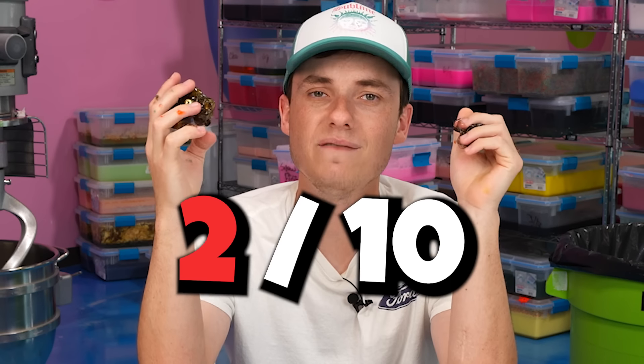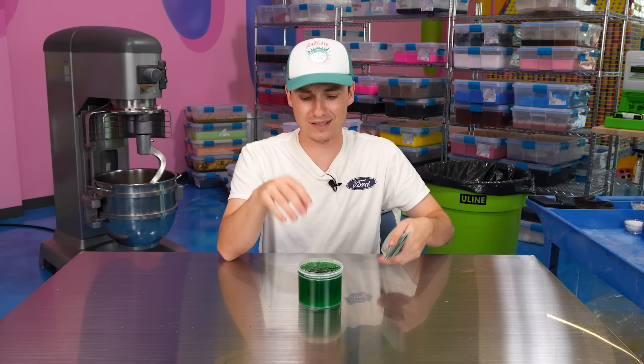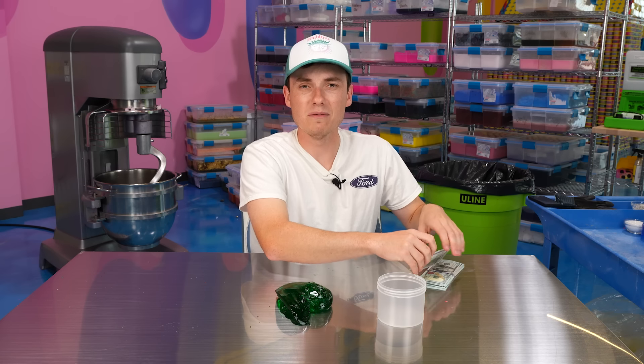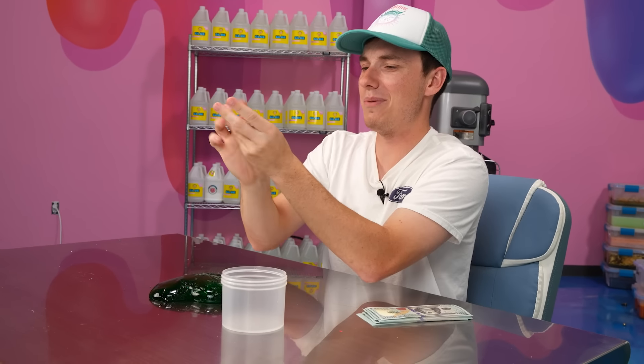Our next horrific slime is money — this is gonna be used as our texture. Andrea has done this a ton before; I'm gonna be using fake money, but I swear I've seen her use real money — like crumpled up $1,000 in slime. Let's make our money slime. This is fake money but it looks pretty darn real. Let's crumple that baby up — $100, $200, $300, $400, $500, $600.